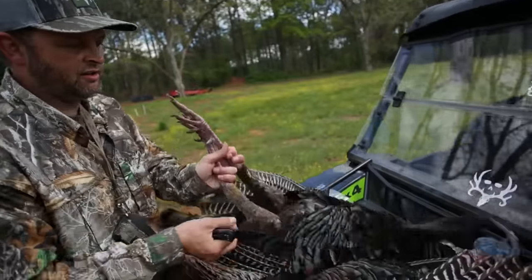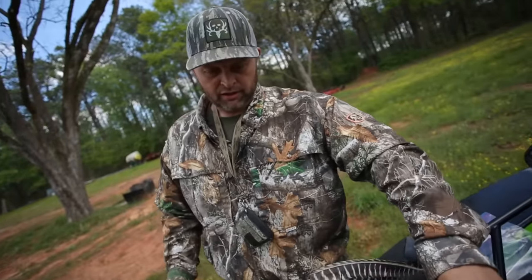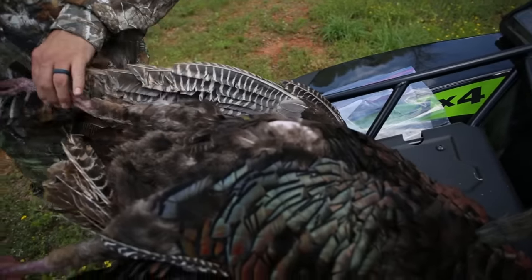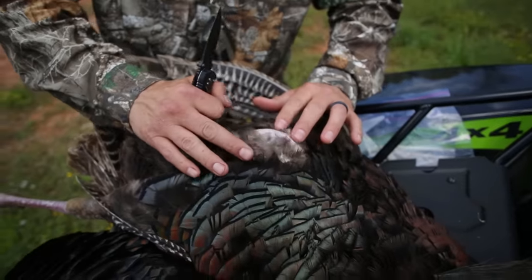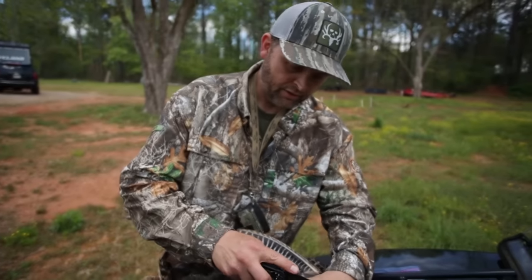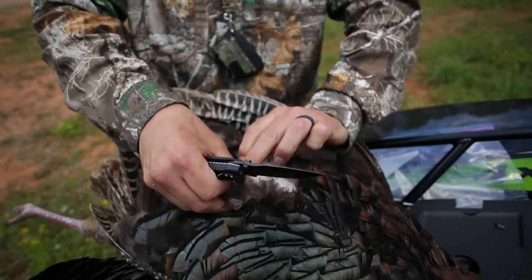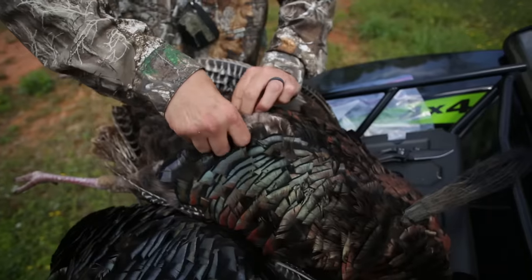Obviously a turkey has got great meat on it — it's got both dark meat and white meat. There are a lot of different ways you can go about it, but for me the main thing I want is the breast meat. Turn the turkey upside down — I like the legs facing me. You'll notice right here a lot of people think that this featherless spot is from turkeys breeding, but that's actually not true. A lot of times these turkeys roost, they'll set their breastbone down and wear those feathers off because they're sitting there basically knocking feathers off when they're up there roosting.